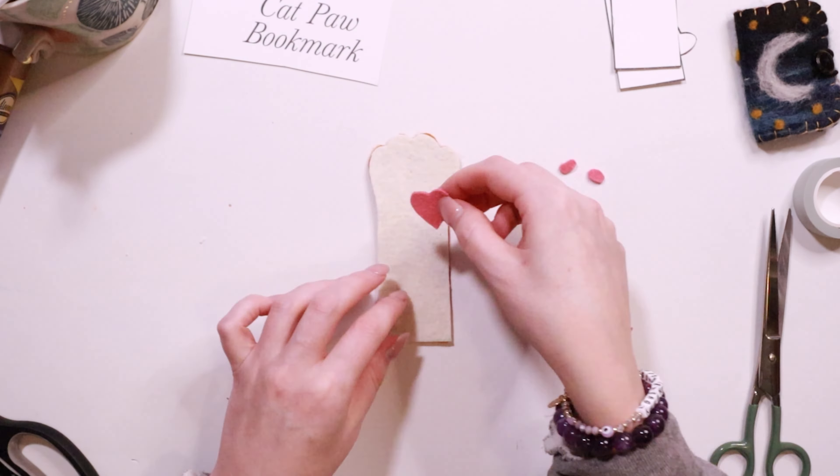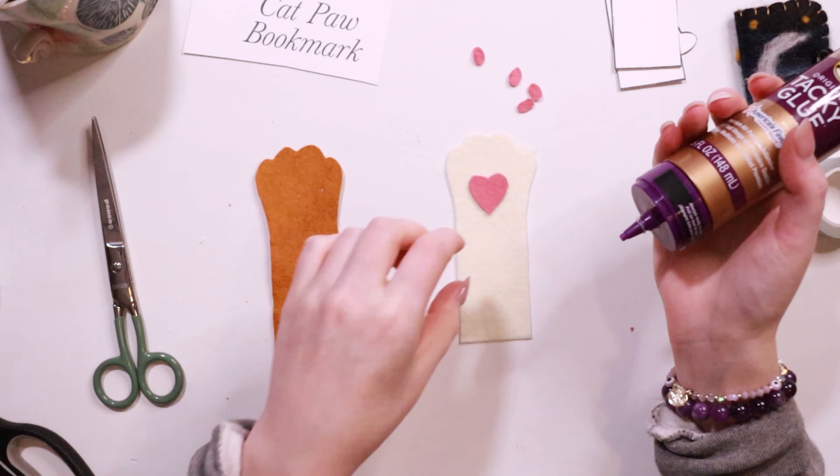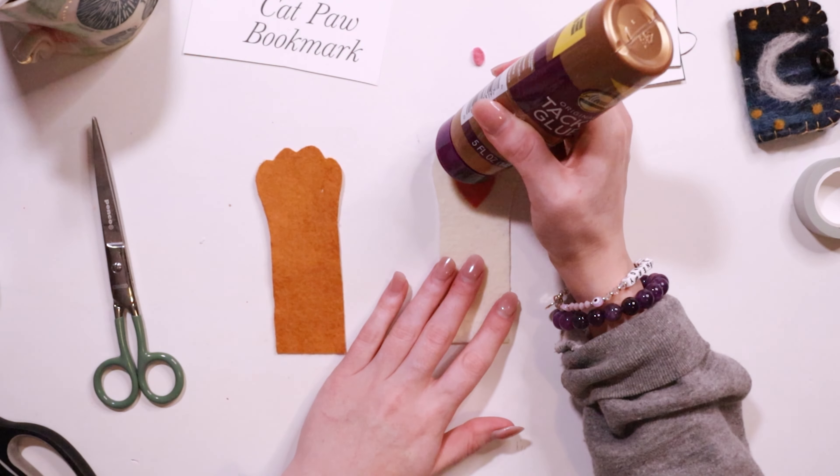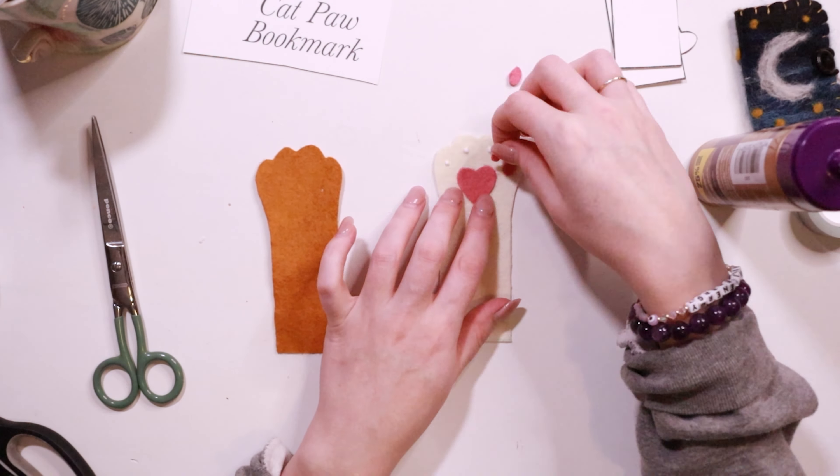Now you can sew the little toe beans on, but a much easier and just as cute route is to use some tacky glue to attach them to the front paw like so.